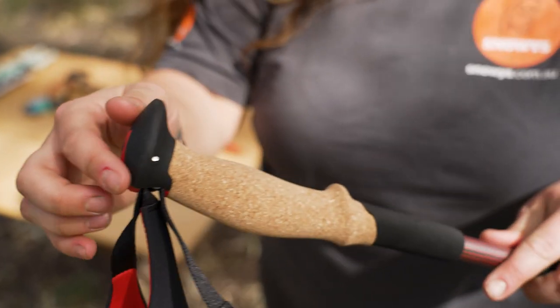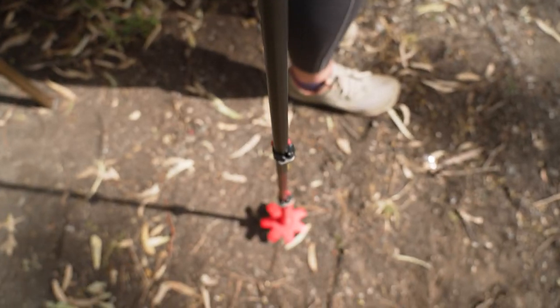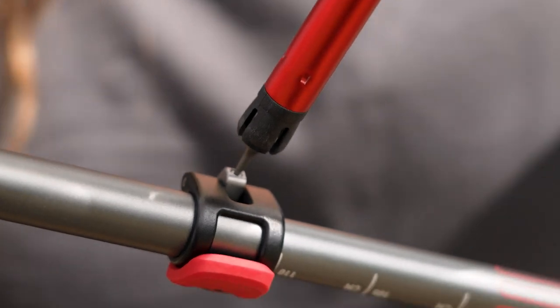These poles are fully height adjustable. The grip is made from cork, which is excellent for moisture control, as well as an included 1.5mm hex tool.